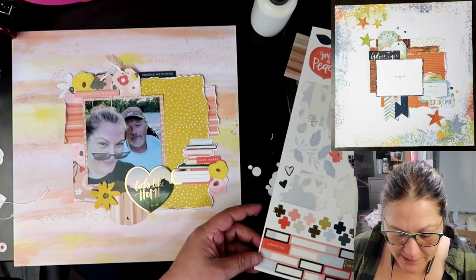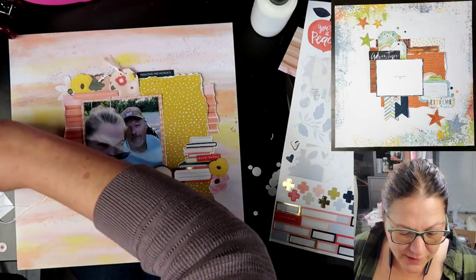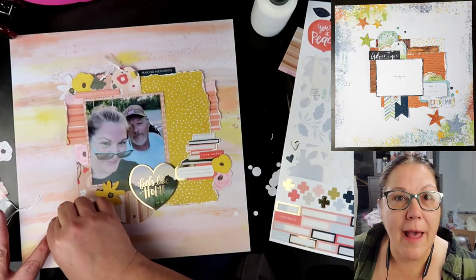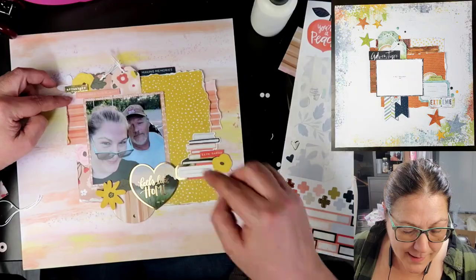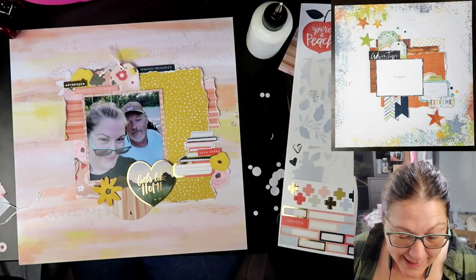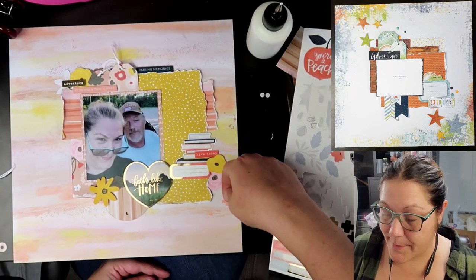Then we're going to go on into some more words — we're going to be using 'adventure.' Adventure is going to be popped up on some foam tape, and underneath that it looks like I already have the other word strip down that says 'remember this always.' So we have adventure up there, because we do do some adventures. And there was another flower that just got put down as well.